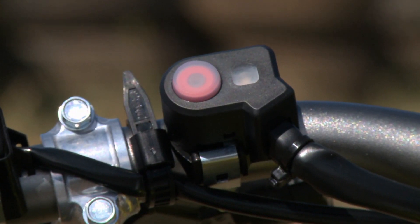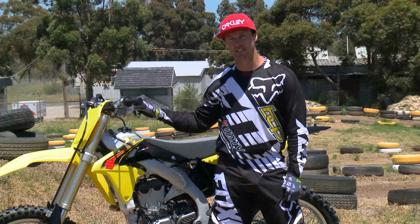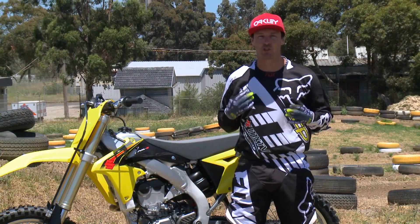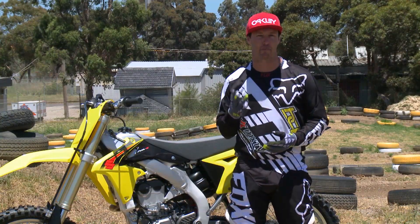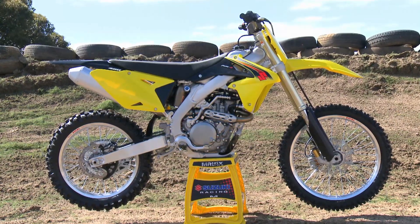Also new for 2015, we've got the holeshot device — a sneaky little button on the left-hand side of the handlebars that means you can select from three different mappings, depending on if you want it to be aggressive, docile, or somewhere in the middle, which is stock.